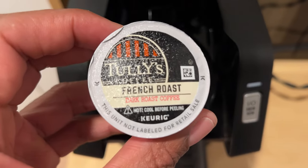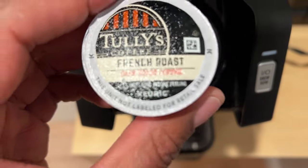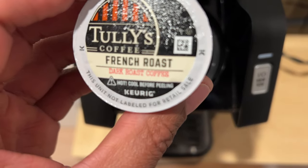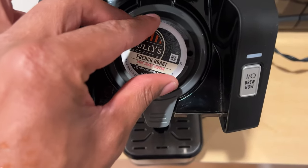And then I am going to grab my coffee. Today I'm going to be having Tully's French Roast Dark Roast Coffee. It's made by Keurig — it says Keurig right there. So I'm going to take this and I'm going to place this in here.